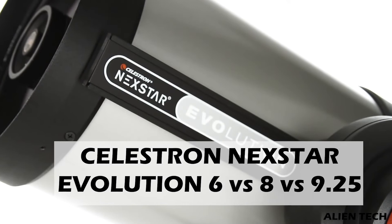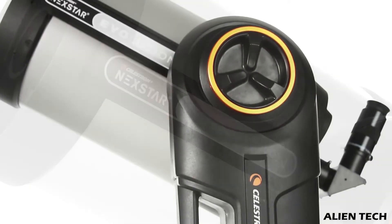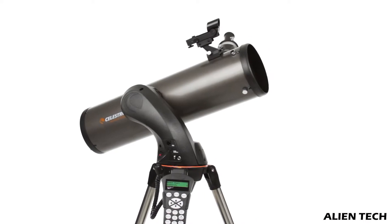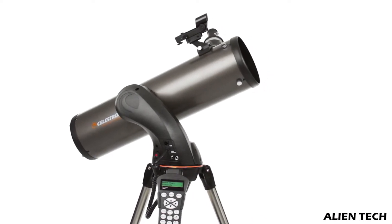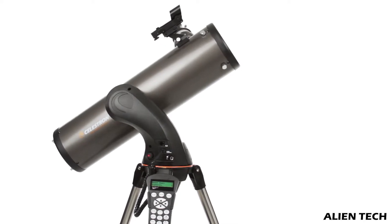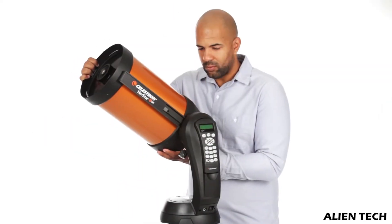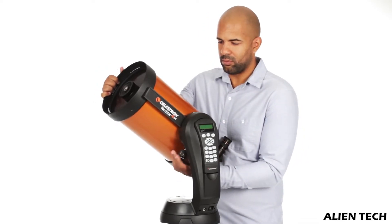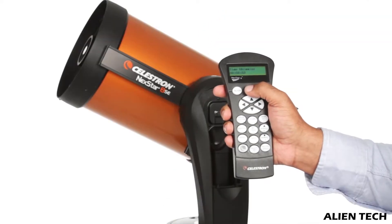These different series of telescopes are targeted at different levels of astronomers. If you haven't watched the last videos about the SLT and SE series, please check out the links in the description. The Celestron SLT series is targeted towards beginner to intermediate astronomers who are on a budget. The Celestron SE series is mostly targeted towards beginner to advanced astronomers, and the SE series is an upgrade from the SLT series. The purpose of the SE series is to serve a wider variety of users.